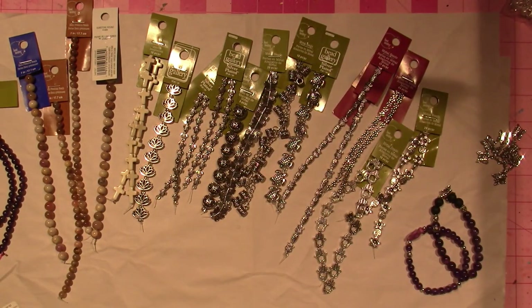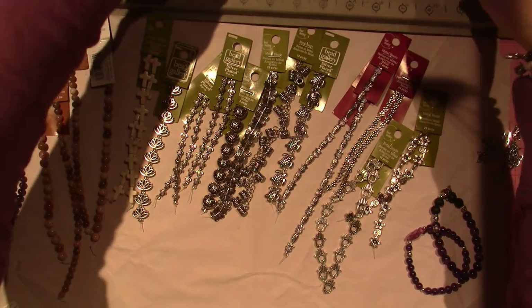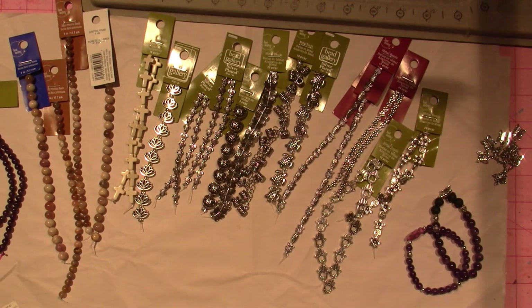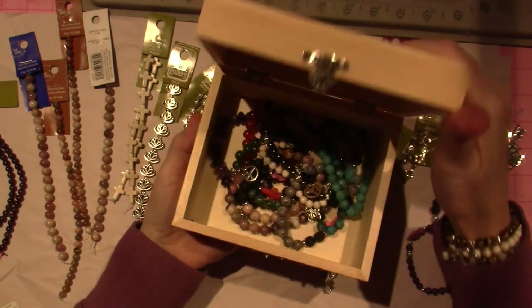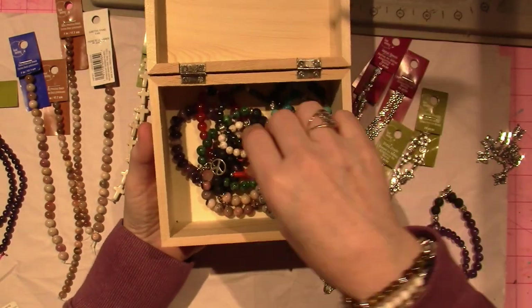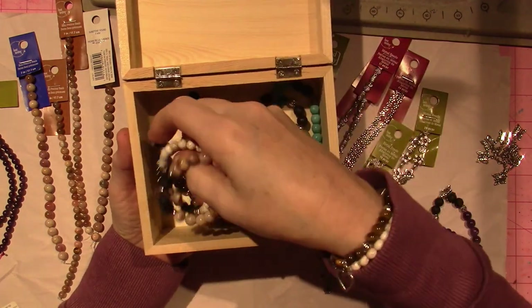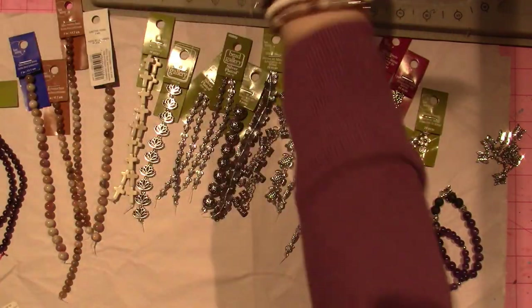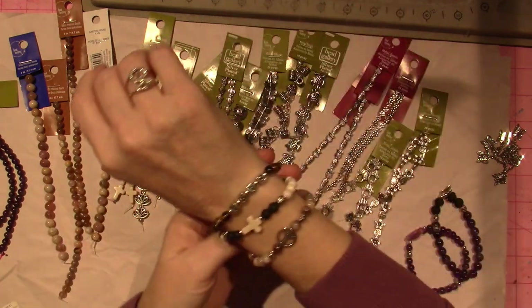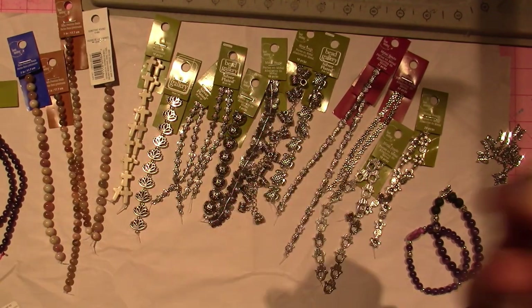I have four lava beads in my hand that I just want to put down because I'm going to remake some things. I got a few questions. This is going to be a bead box or a bead bracelet box — these are some of the ones I've made. I was saying on my live that I'm going to wear one, and if anyone compliments me on my bracelets in the summer, I'm just going to give them one as a random act of kindness.